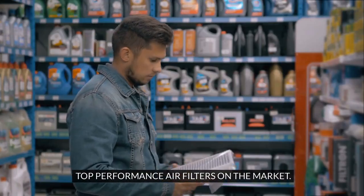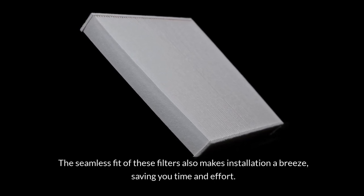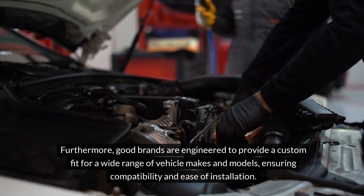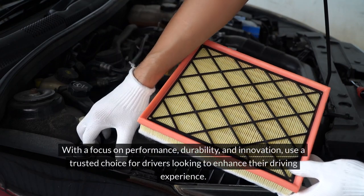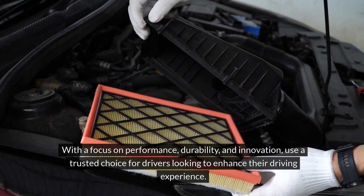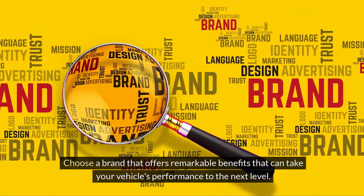Top performance air filters on the market. When it comes to upgrading your vehicle's performance, choosing the right air filter can make a significant difference. Good brands are engineered to provide a custom fit for a wide range of vehicle makes and models, ensuring compatibility and ease of installation. With a focus on performance, durability and innovation, use a trusted choice for drivers looking to enhance their driving experience.